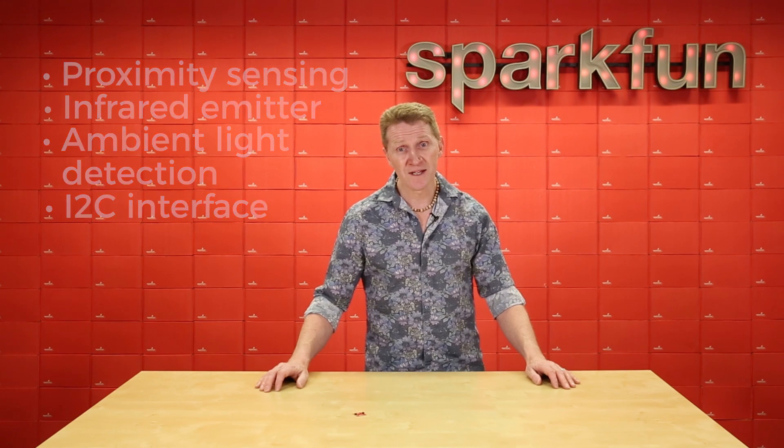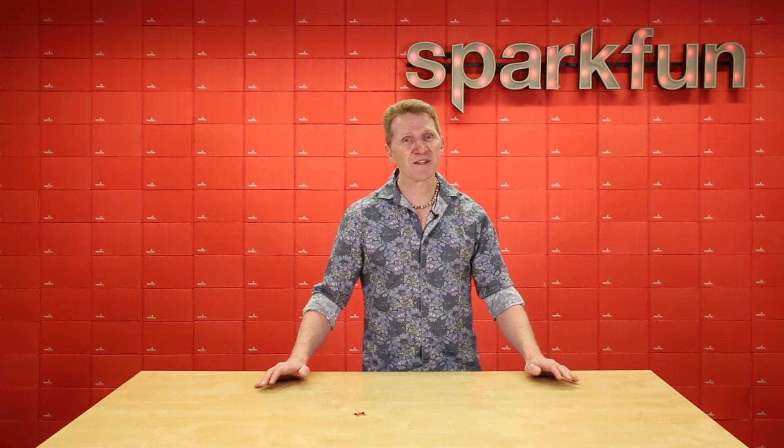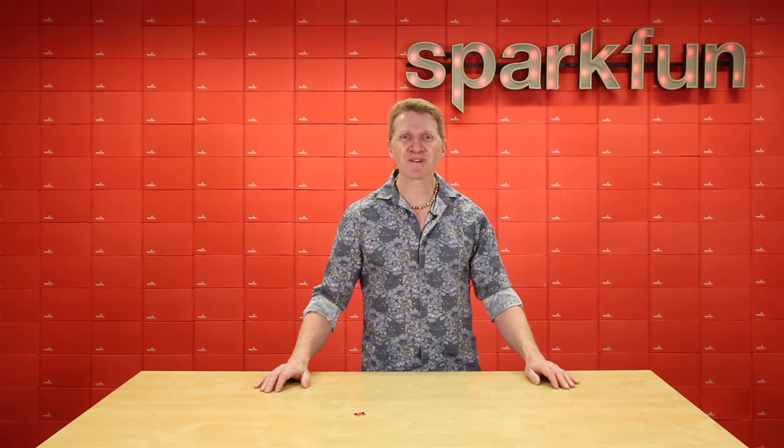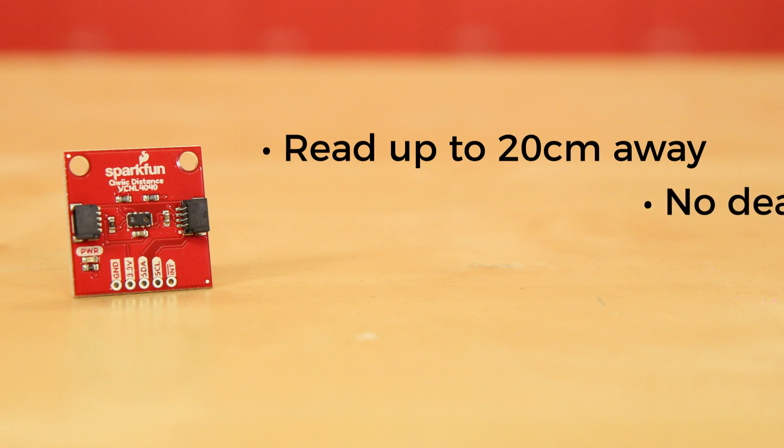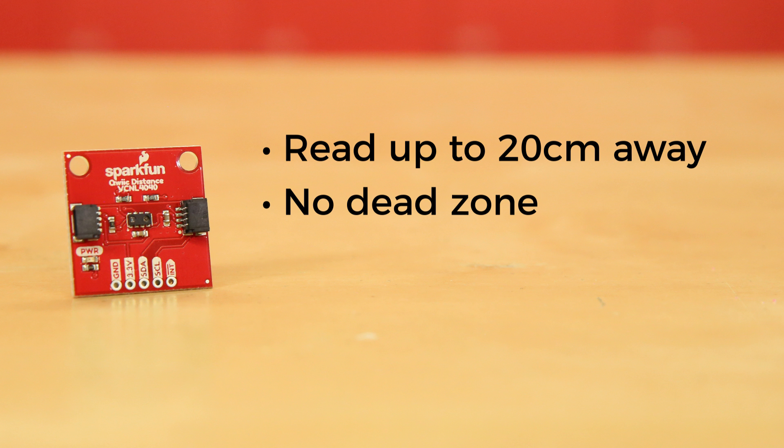It's a little small for working with, so we've broken it out. We've broken out the I2C pins for you and added two quick connectors so you can easily plug this into your project. This unit will read up to 20cm away with no dead zone, so it will detect objects all the way up to its face.